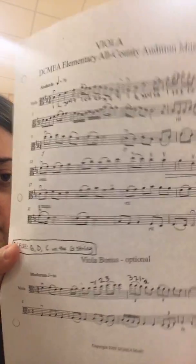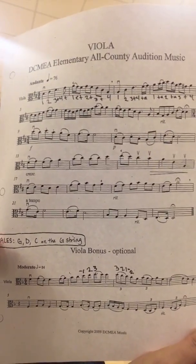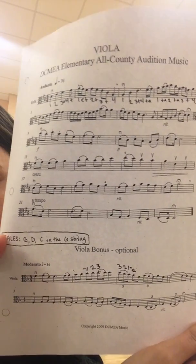This bonus has some third position in it, so you want to start by practicing your third position. There's no fingering written in, but I think a good fingering to put into your part is in measure two — you can just take a picture of that — in measure two you're gonna shift up to a D on the A string.